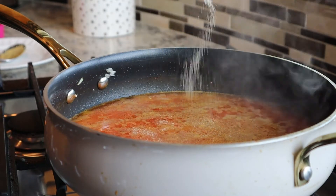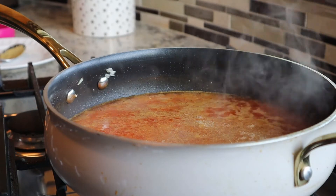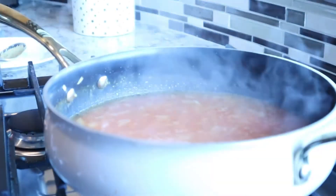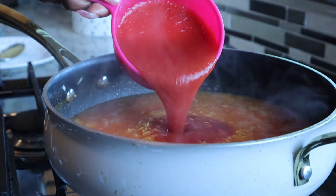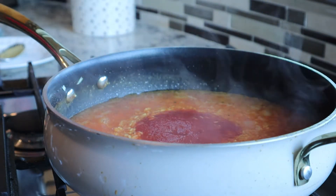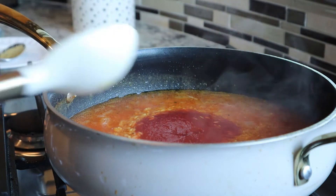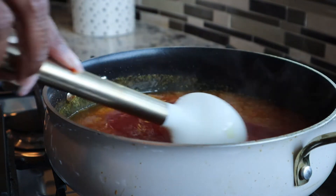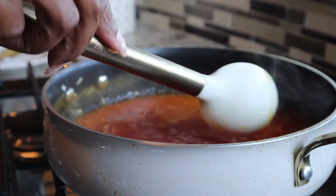Go ahead and stir that in. Next I'm adding three-fourths cup of tomato sauce. You want to go ahead and stir that in, get it really nice and well combined.